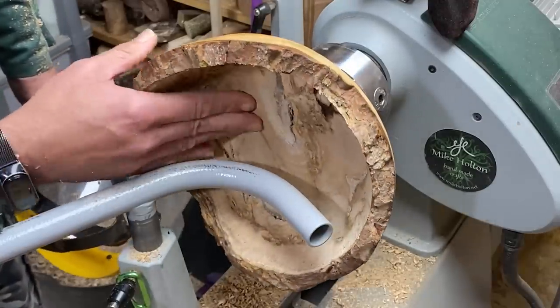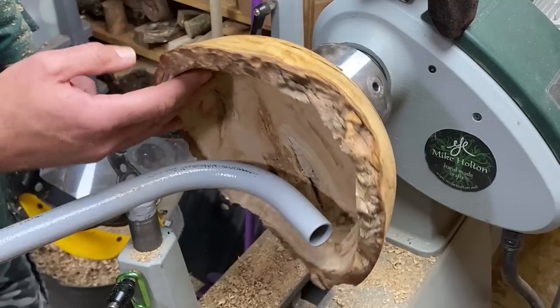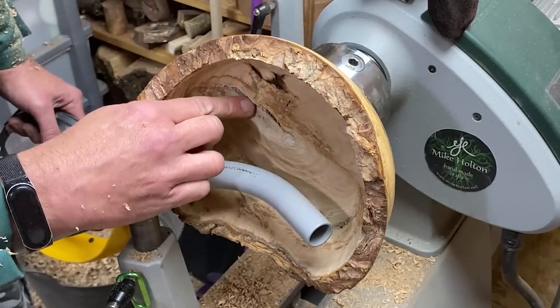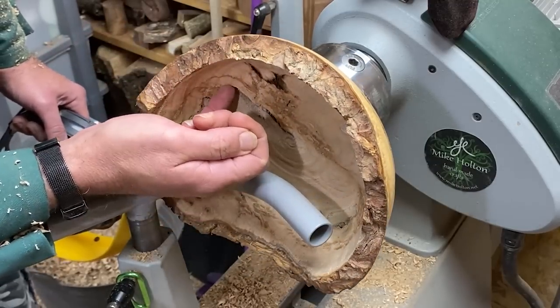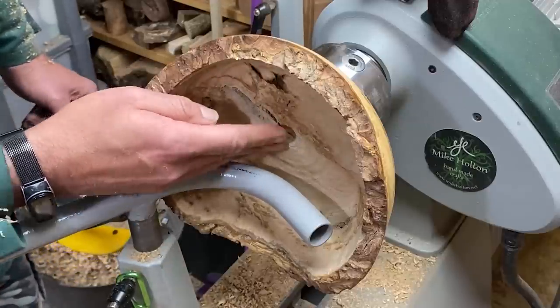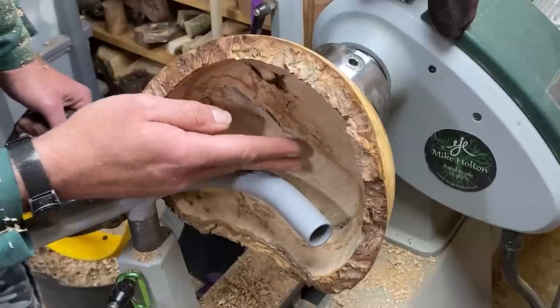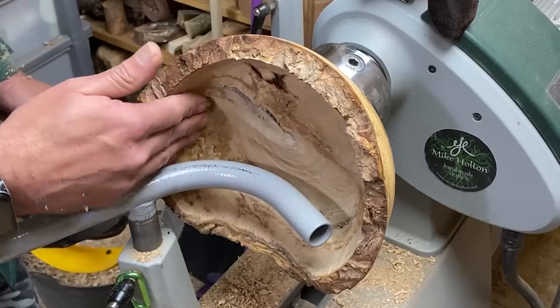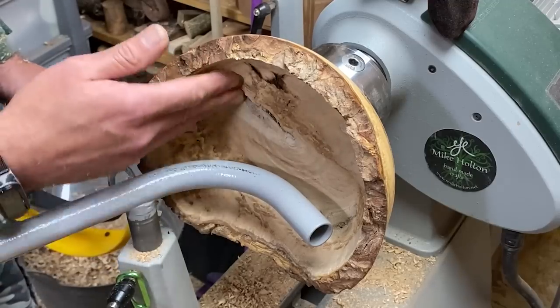I'm starting to think we might actually pull this off. It's gone far better than I think we deserved. We've got a hole here which I could go down a bit further, but it may get worse - in fact I probably think it will get worse. So I think it's time to put a scrape in here to even things out and then sand.